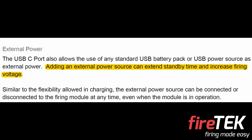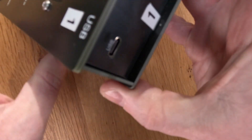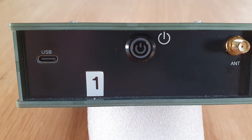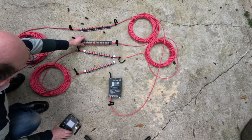But what about semi-pros or hobbyists who need to use talons? When I was first researching a new firing system I read that you could connect an external battery to FireTech modules to boost the firing voltage, making it ideal for talons. I was disappointed to subsequently learn that this capability is no longer available in the latest FireTech hardware — connecting an external battery now does nothing other than simply extending the standby time of the module.